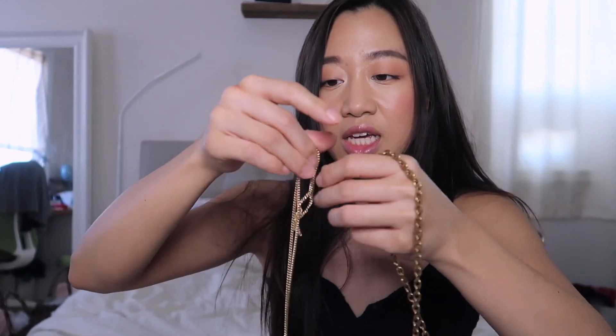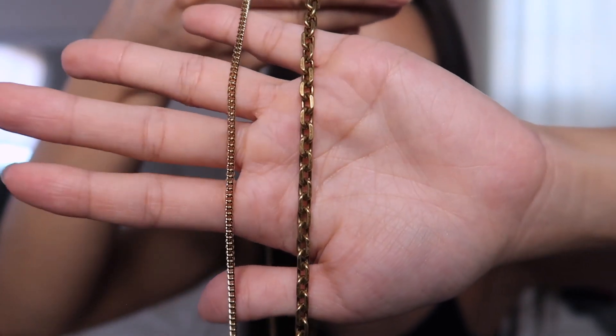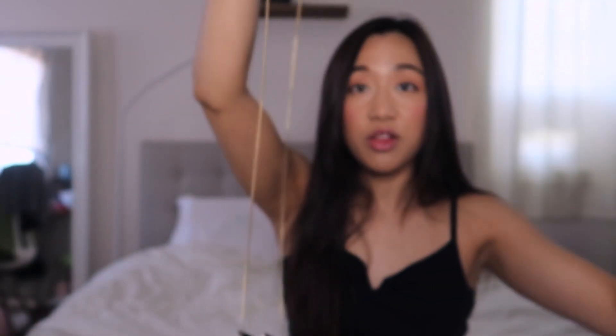I actually love how thin the chain is — comparing it to the Dior chain which is significantly thicker, the Fendi chain looks really delicate and nice. Another pro: it's available in so many different designs, colors, and styles — beaded, shearling, nappa leather in many colors, glazed canvas or fabric. It fits a lot and is a great entry point if you don't want to invest in a full baguette bag.